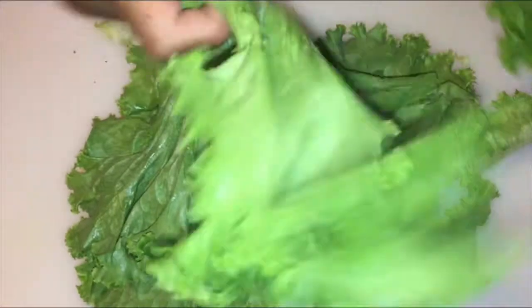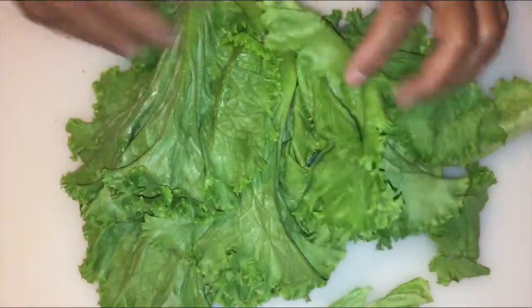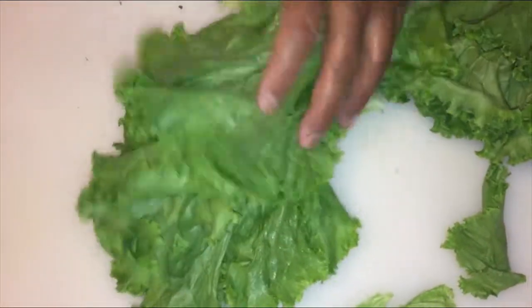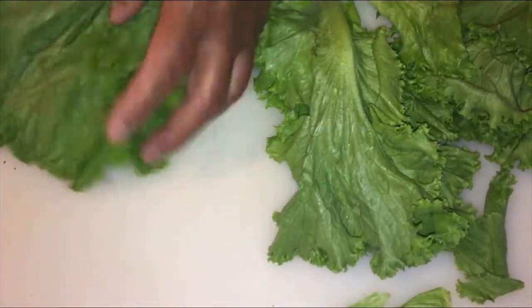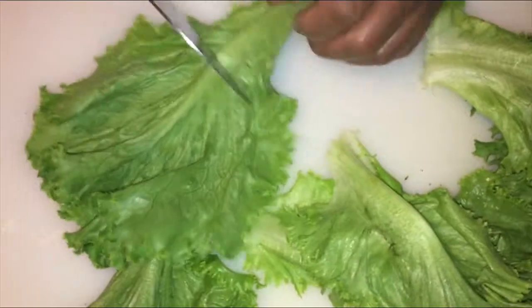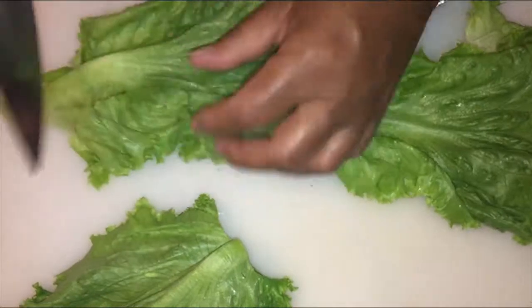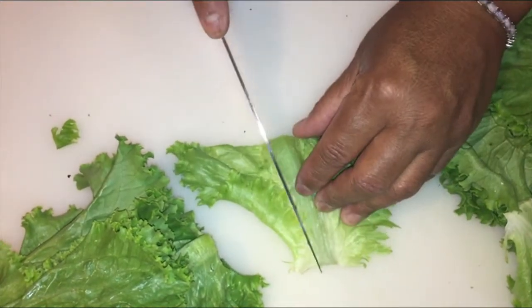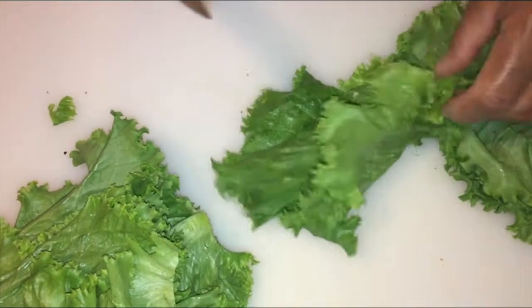Hey guys, today we're going to be doing that salmon salad and I'm chopping up some green leaf lettuce. I got that and I thought it'll be great inside of a salad. So I'm going to chop this up. I took off some leaves and I'm going to rinse this really good. I'm going to take off these back parts — I just don't like the back parts. But if you all like them, just chop it all up together and get going. So I'm going to chop this lettuce up and we're going to make this wonderful salmon salad.